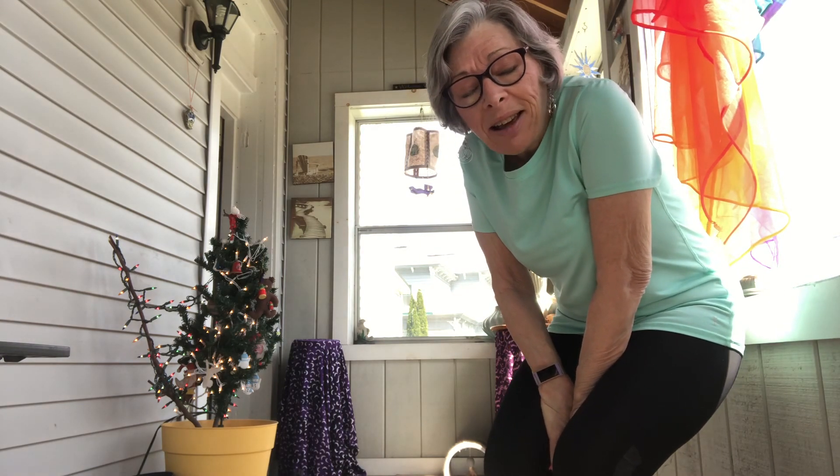Happy Tuesday from my front porch. It is a gorgeous day — sun is out and you just want to feel a sense of openness and freedom. Hopefully that's what we will experience in our practice this morning.